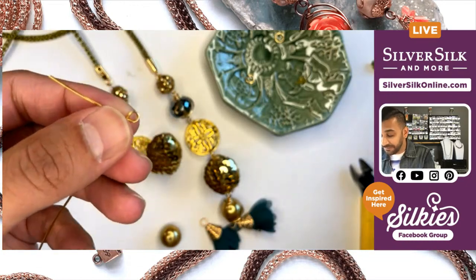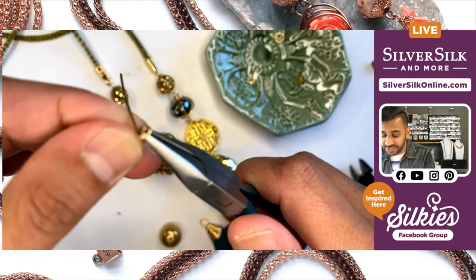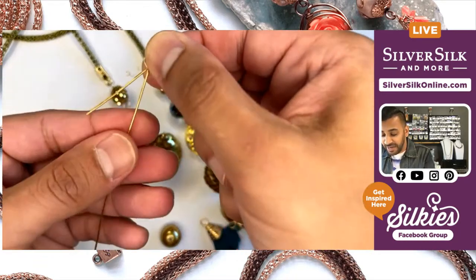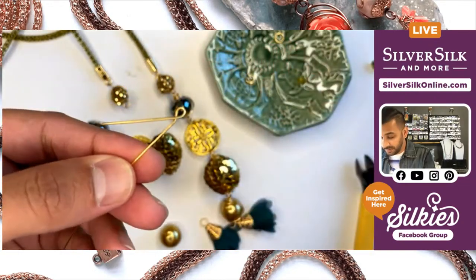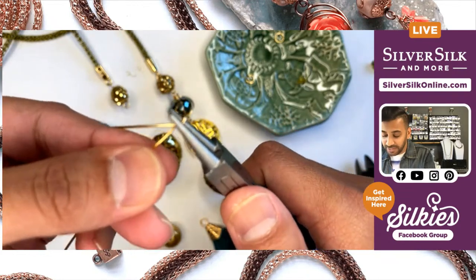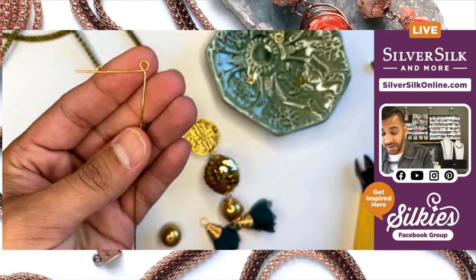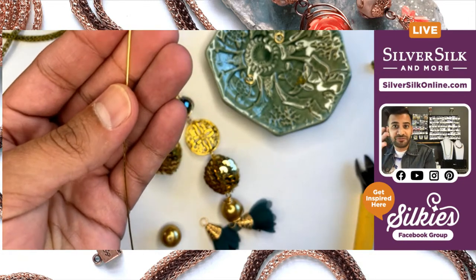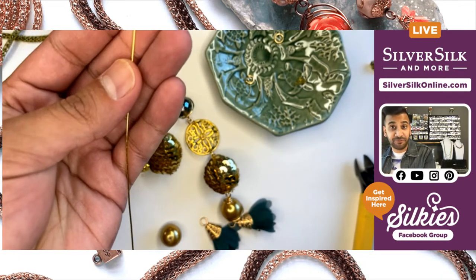Once I've done that, I'm going to use my chain nose pliers to break the neck just a little bit — so now I'm at a 45 degree angle instead of 90. Then I can reinsert it back into my pliers and complete that 90 degree bend right back. What this does is move my loop ever so slightly to the middle where it was off center before.